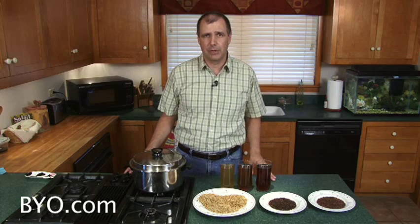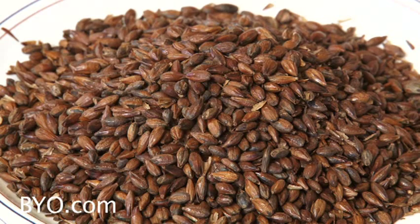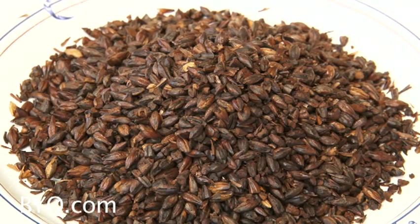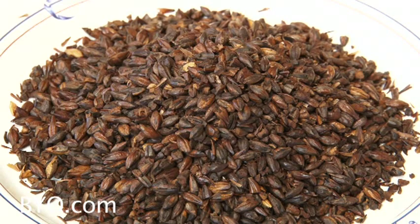Here are some examples of specialty grains. Let's start with roasted barley — that's raw barley that's been kilned or roasted, kind of like coffee, to get some interesting flavors. Chocolate malt is malted barley that's been roasted to a dark color to give chocolatey or coffee-like flavors. They look the same but they taste different.